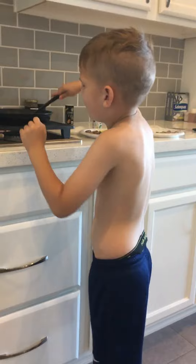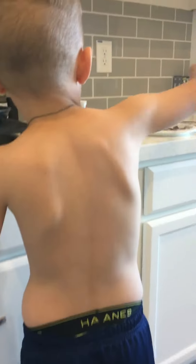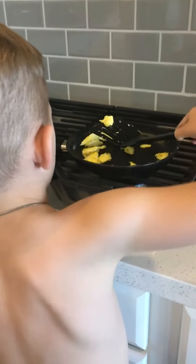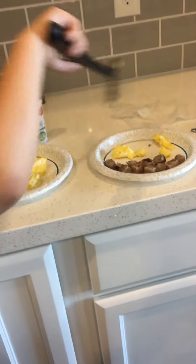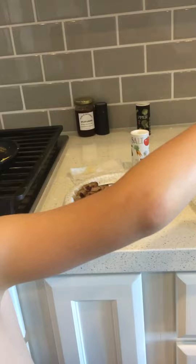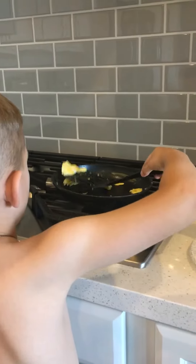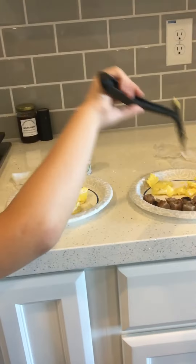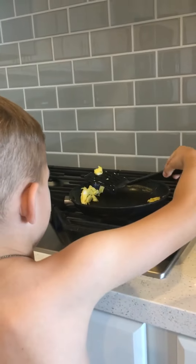We're making eggs and sausages. Trifton, you cracked the eggs, right? And what else did you do? And then I cut the sausages.